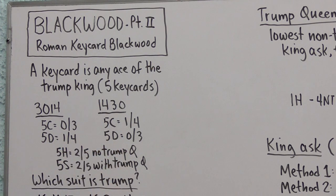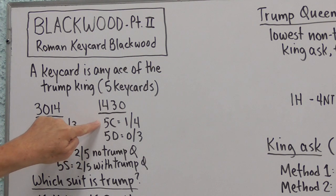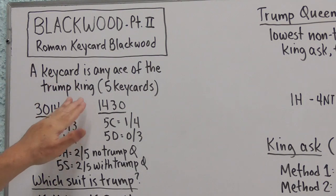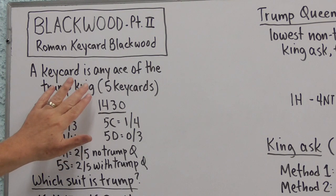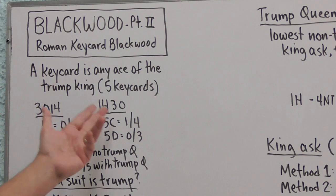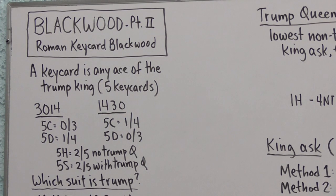The original form had Five Clubs representing zero or three key cards, and Five Diamonds representing one or four. Five Hearts was two or five with no Trump Queen, and Five Spades was two or five with the Trump Queen. It's been decided that the lower-ranking bid should apply to the better hand. Since one or four key cards is better than zero or three, Five Clubs becomes the response showing one or four. We call this 1430 — the first step is one or four, the second is zero or three. The other way is called 3014. The 1430 method is preferred.